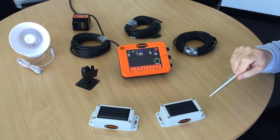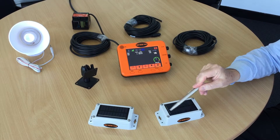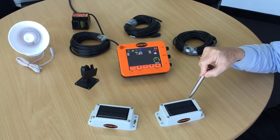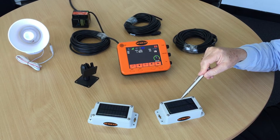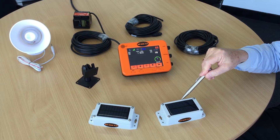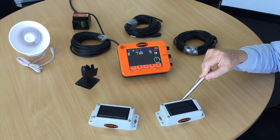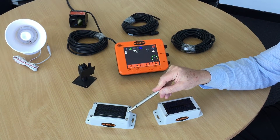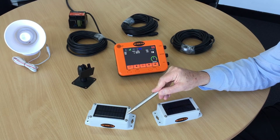First of all, let's begin with the solar powered wireless sensor. One of these will be mounted on the knuckle of your excavator and this one here will be mounted at the bucket or close to it.